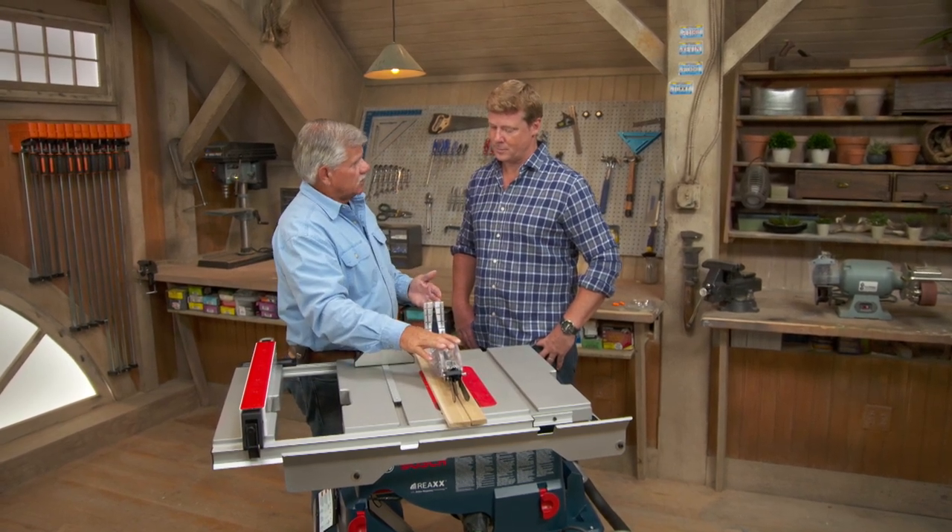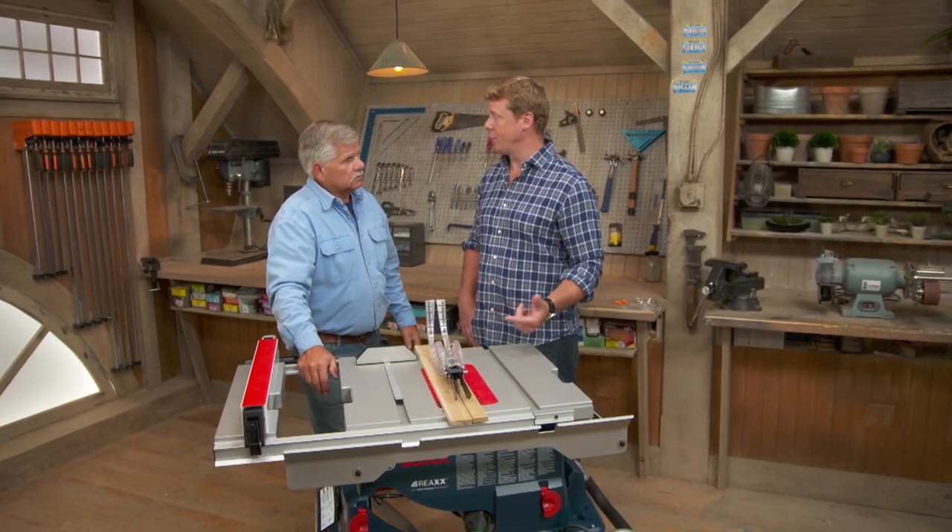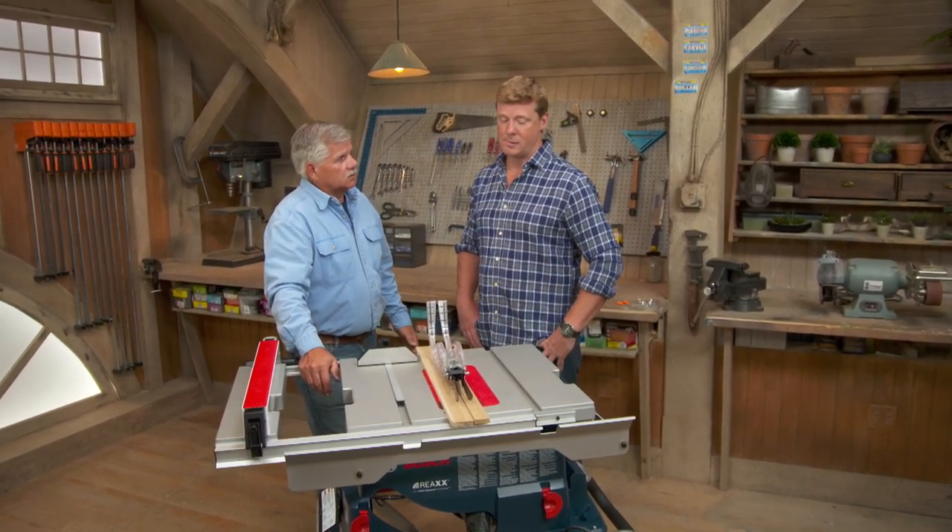With this saw, the blade doesn't get destroyed and you have to buy a new cartridge. So you can actually maybe keep going on the job site — you don't have to run down to find a new blade. We're going to test it out.